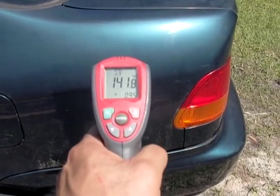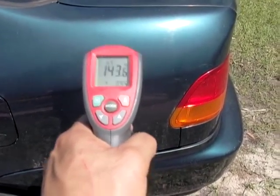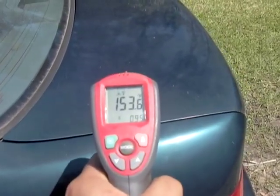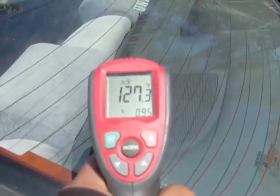Here is a dark metal car that's been sitting out in the sun all day. It has a hot point of 153 degrees. If you look in the back window, the glass is throwing it off, so I'm going to go inside and see what the interior temperature is.